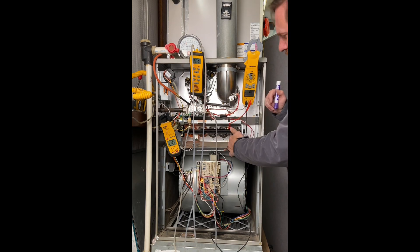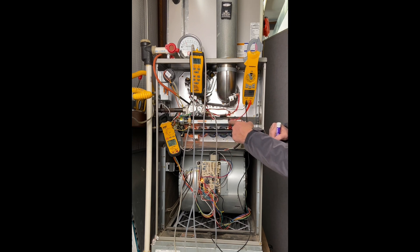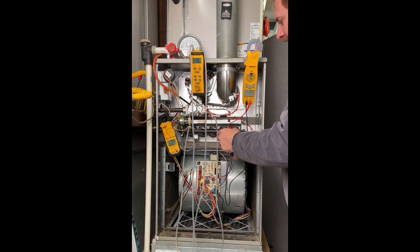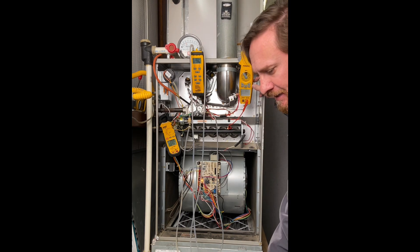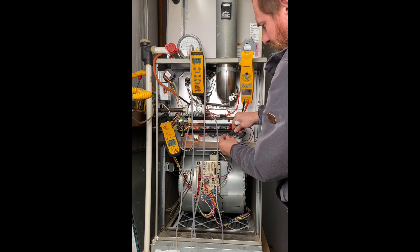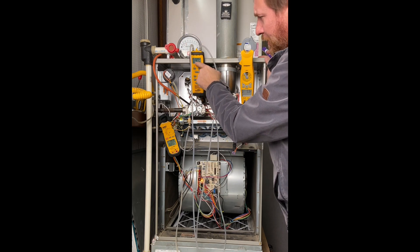The hot surface igniter energizes, and we see our amps go up. Next, our combination gas valve energizes and we have gas flowing through the manifold to the spuds and orifice. I turn to P2 to check manifold pressure — notice the unit cycled off because I didn't have the port attached properly. After re-securing the connection, our microamps is 5.2, so I know I have a good flame sense. Our motor is running with proper vacuum, and our manifold pressure is at 10.25 inches of water column — too low because we don't have enough incoming pressure.